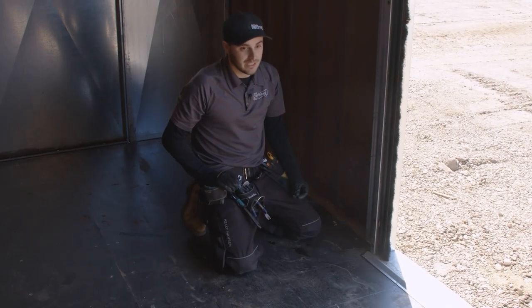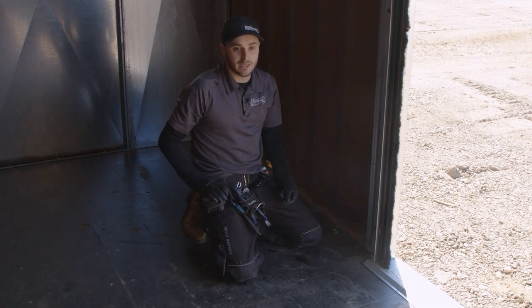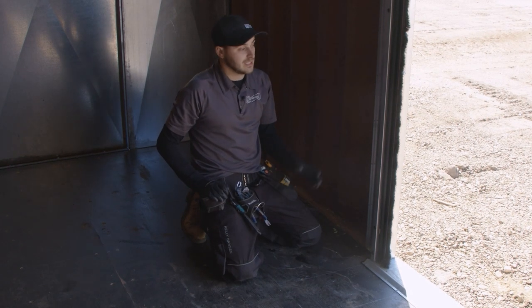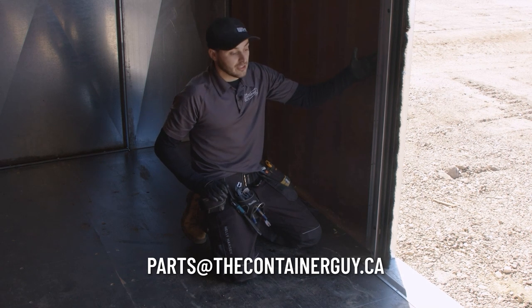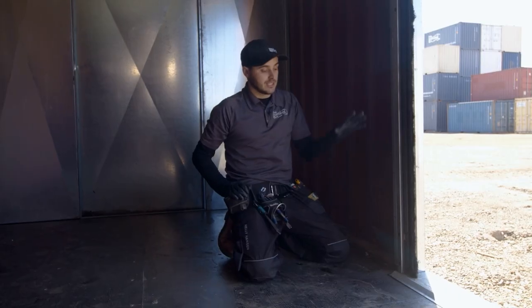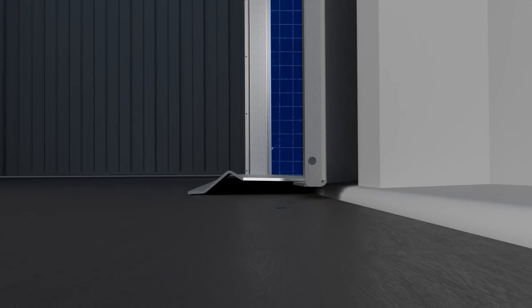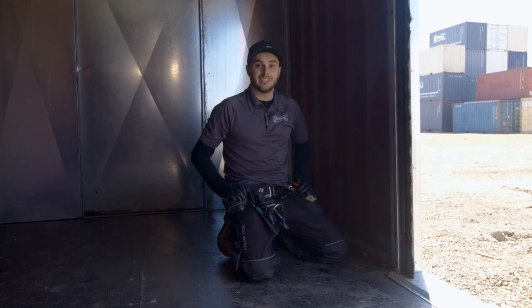So a few things to look out for here — some of it potentially being our fault, some of it being the way that this container is manufactured — but something to keep an eye out. If you're buying our Container Modification World roll-up door framing kit and either installing your roll-up door or getting one from us, make sure that you're installing it properly. Make sure your threshold plate is drafted outwards and make sure that you silicone all along the edges.